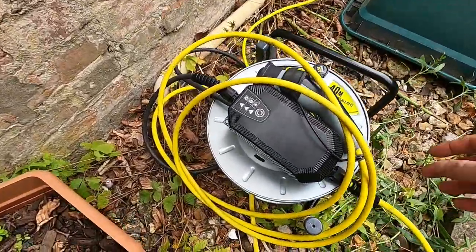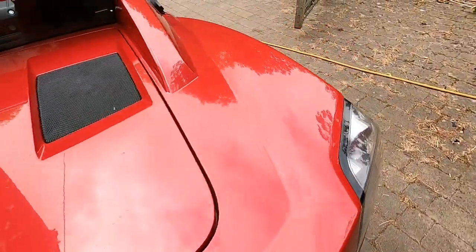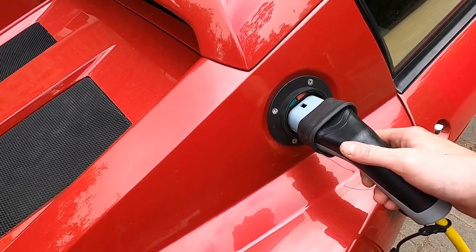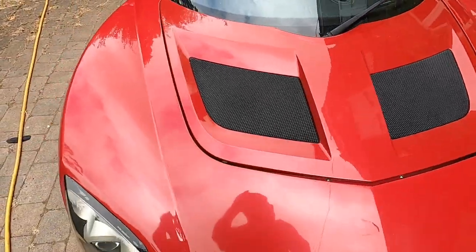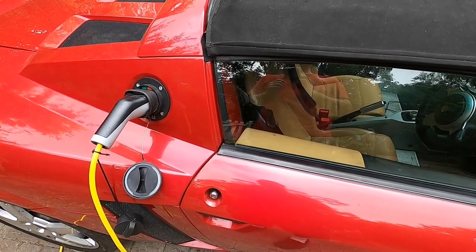We've got our granny charger — that's just a 10 amp charger that goes into our mains at home. We switch on the charger and plug it into the car. As we plug in, we should hear the pump power up, which is there just to cool the charger. Under there is the coolant tank and the pump. We use the same pump for everything — it pumps around the circuit for the charger, the inverter, the motor, and the DC converter, all in a single loop. And that's it — charging is as easy as just plugging in.